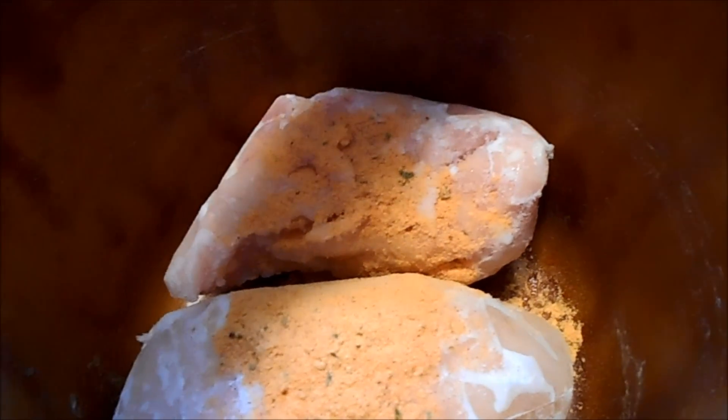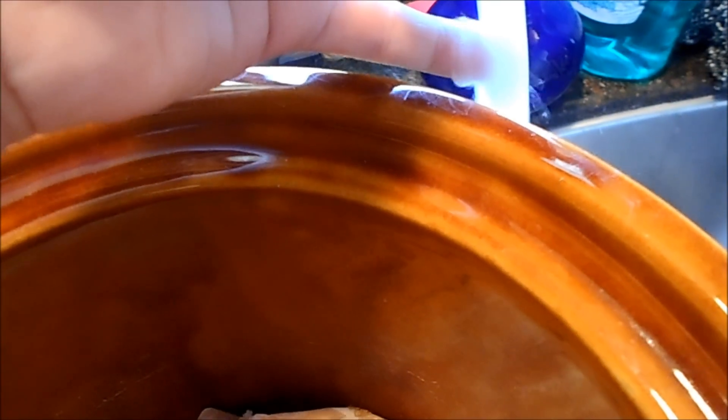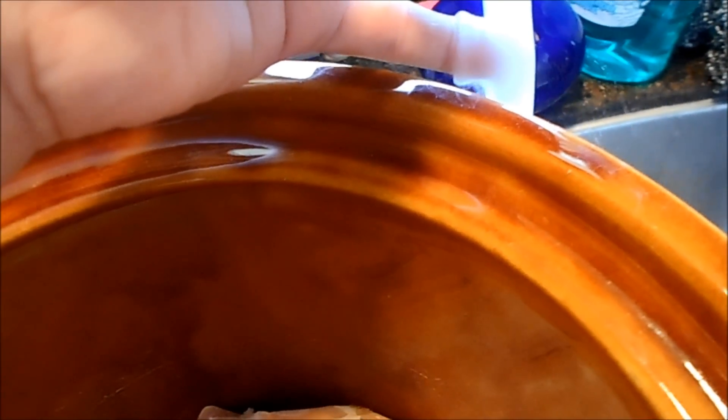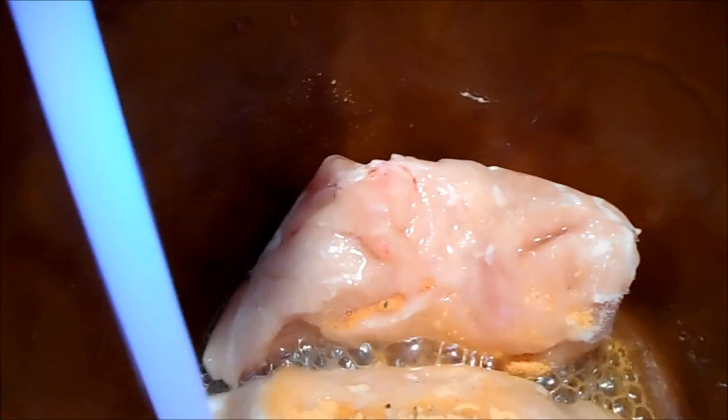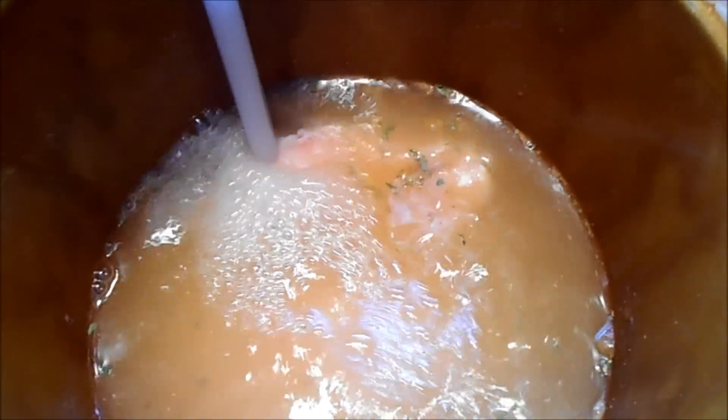Then I take it over to my sink, balance the crock pot right on top, and let the water run for just a second until it's a little bit warmer. You can already smell the seasoning, and then I'll just put the water in on my chicken like this in my crock pot, filling it up until it's about right there, so the chicken is completely covered and the seasoning is mixed into the water really well.